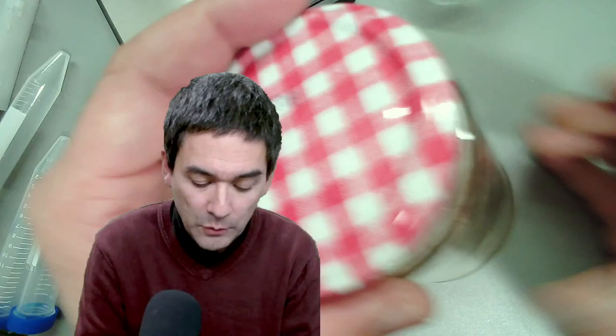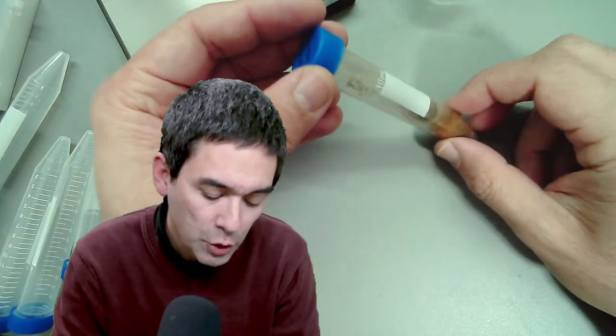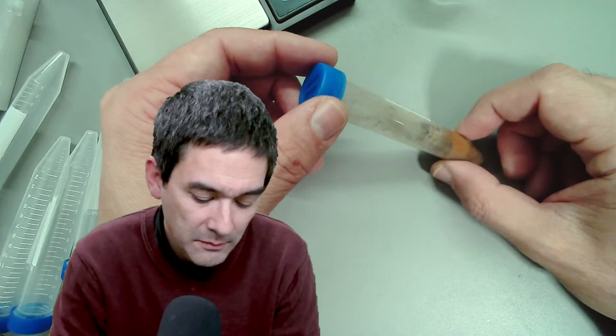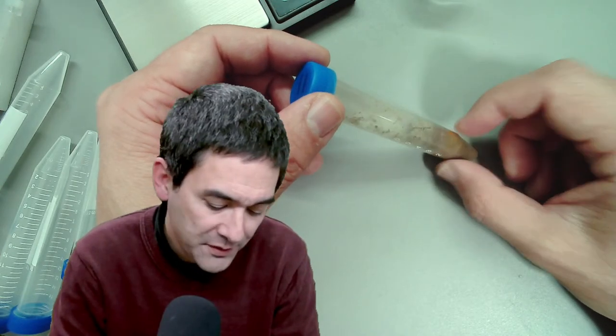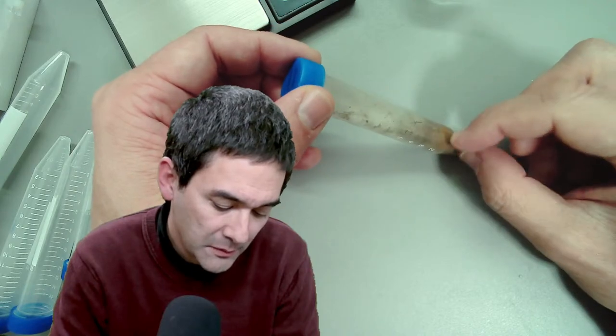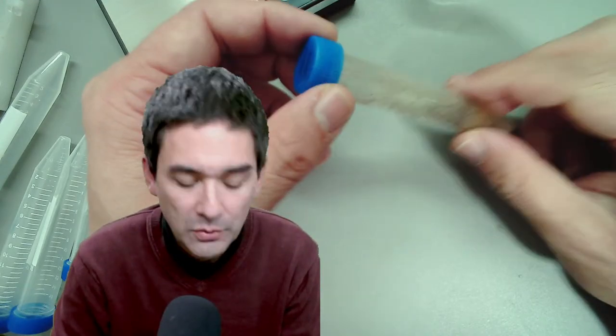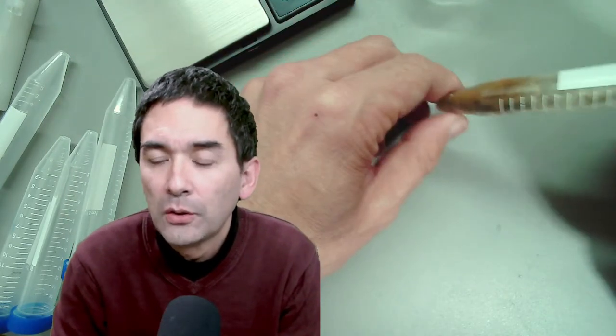Over here I have another water sample with some algae I would like to concentrate. I've got my favorite drink — I'm going to centrifuge a coffee, which is also quite interesting. And here I've got a sand sample from a beach in northern Germany — the Wadden Sea — collected several months ago. I would like to extract some of the diatoms from it. Those are going to be my four samples.